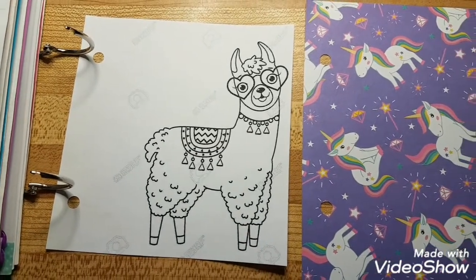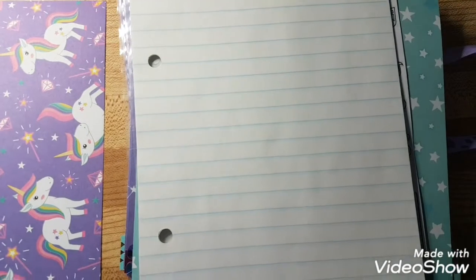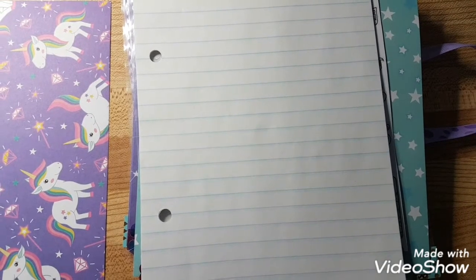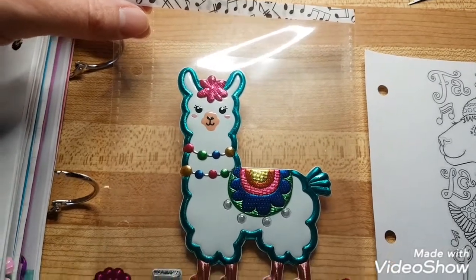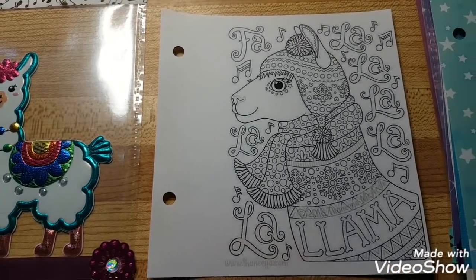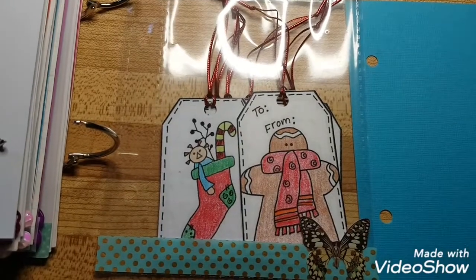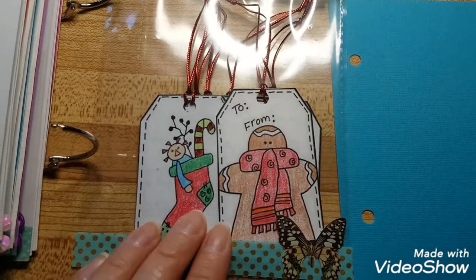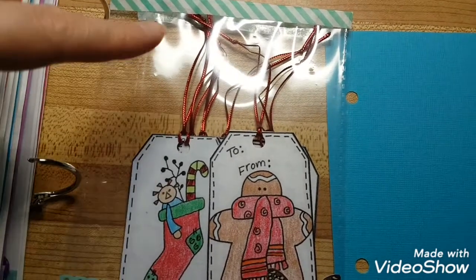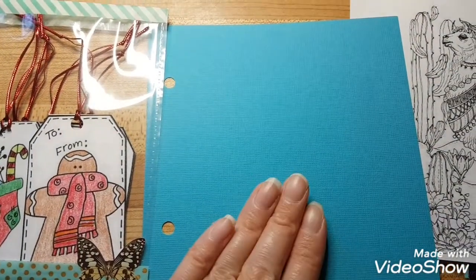Then there's another coloring page — more unicorns — so there are unicorns throughout. Then more lined pages, about four sheets per section. I found a really cool llama sticker I'm going to put in there, then another llama coloring page, then a star page. I made her some Christmas tags — I found them online, printed them off, colored them, attached them to cardstock, and put some red ribbon on.